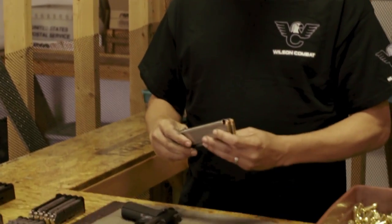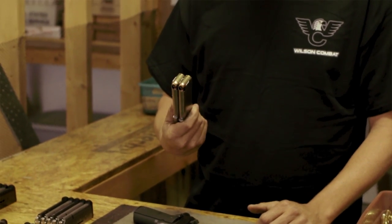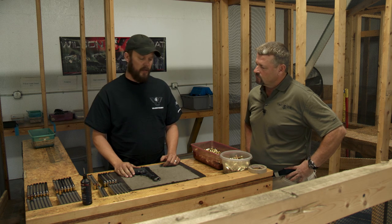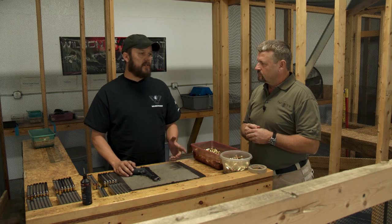After that we fire two ten-round magazines of reloaded hollow point ammunition, loaded a little bit hotter, just to ensure that it's running on different kinds of ammo. So right there that's three different kinds of ammunition — that would be considered a plus P load, like something somebody would use in a carry gun. Total number of rounds taken through a Wilson gun is somewhere between 70 and 80, and that includes the test fire where you zero it in over on the bench.